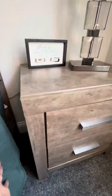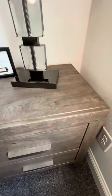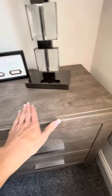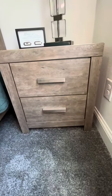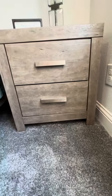We've had this bed stand for close to two years now, and you can see it's held up great. It resists any kind of stains or watermarks from cups or a water bottle at nighttime. Just a real nice classy looking nightstand that we're real happy with. I hope that this helps you make your decision.